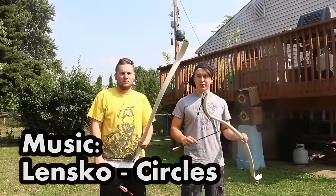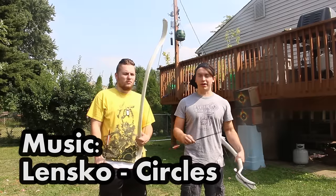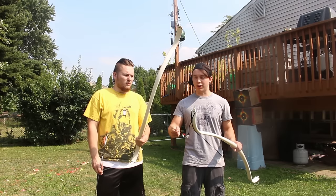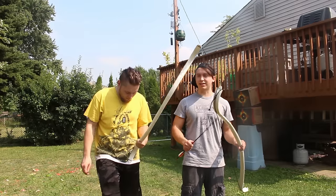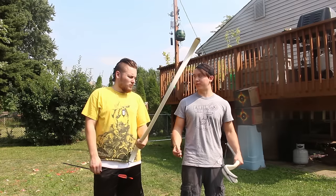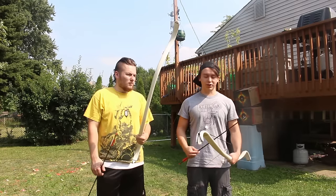Alright, so as far as bows go, I wouldn't necessarily call this one a failure, because it is still a pretty good bow. But my test was supposed to be to see if I could make a bow that's as good or better than this one. Being that they shoot with the same power even though this one has a higher draw weight, I would say that this is still not as good as this one. So there is my first attempt at it — there's definitely going to be more to come, hopefully not a lot more. But that was my amateur attempt, so I hope you guys enjoyed watching.